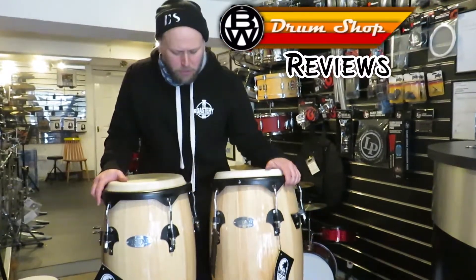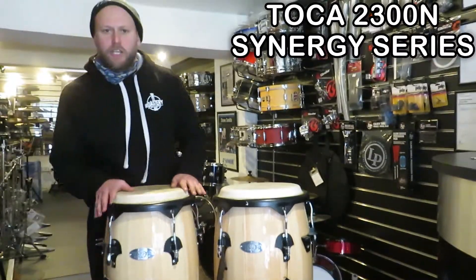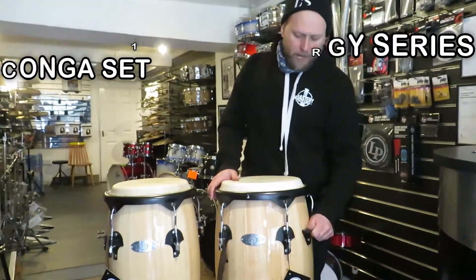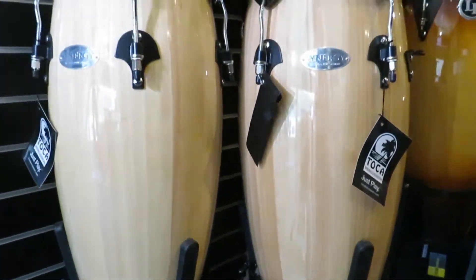Right, Russ here from BW Drum Shop. Just a quick product review on these Toker Synergy congas. We've got a 10 and 11 natural finish. There are clips if you wanted to put them on a conga stand, comes with a spanner, and raw hardheads.